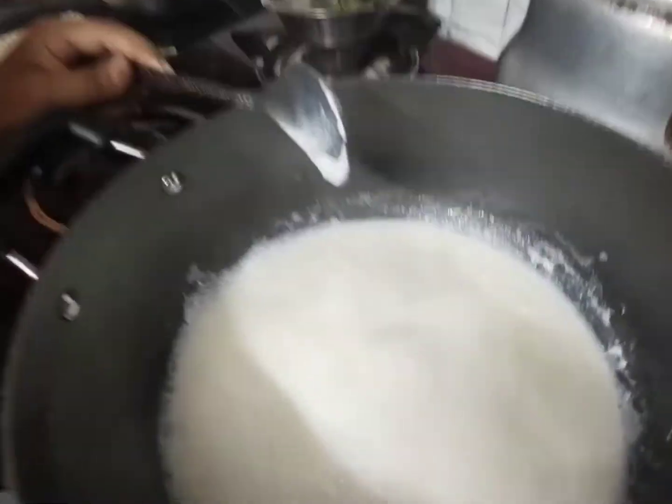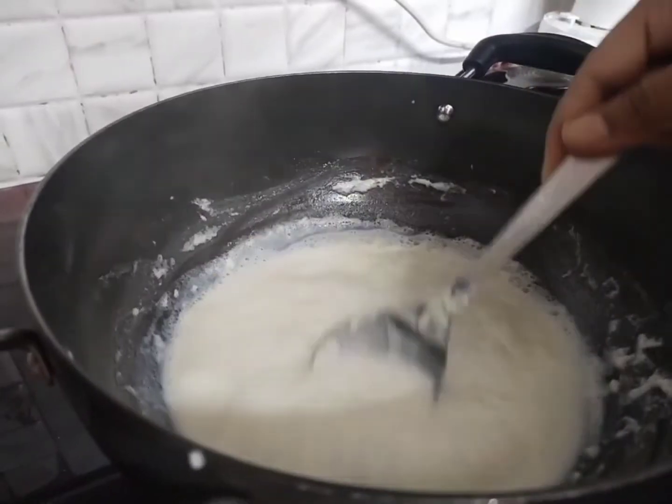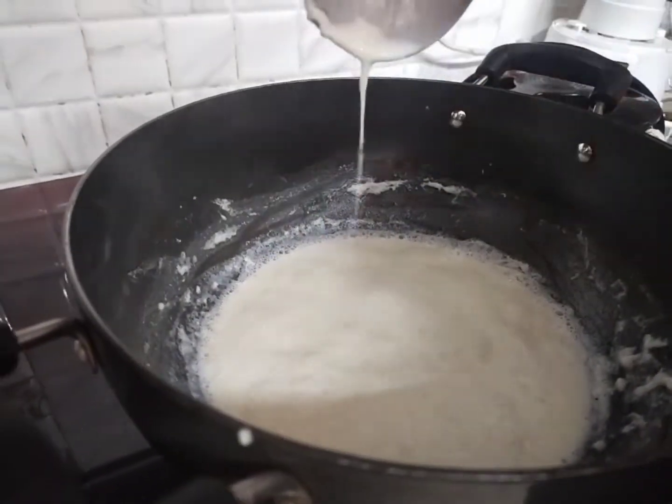I am making mango ice cream. This is stuffed mango ice cream. I have turned on the camera and I am having stuffed mango ice cream.